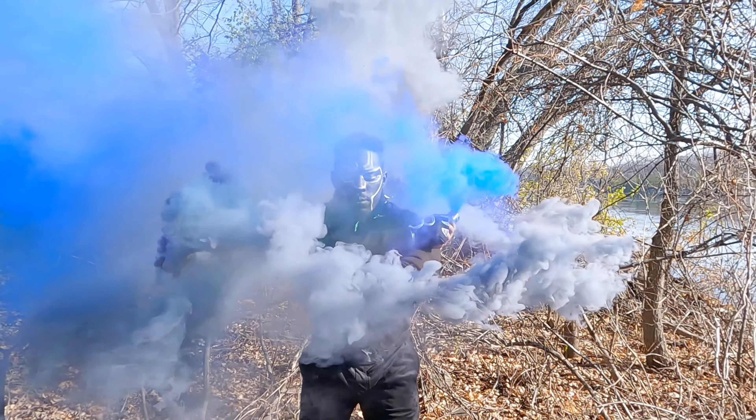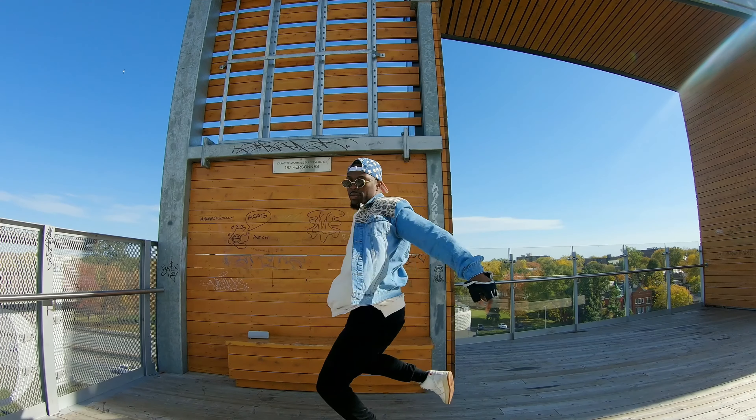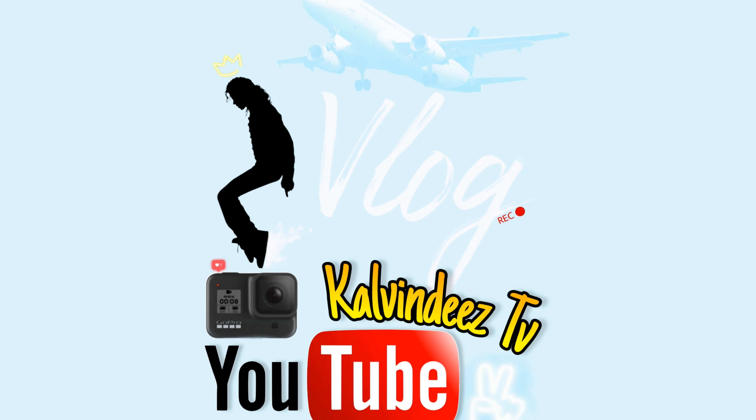Welcome back to my channel. Today I'm making a video about my new anamorphic lens for my GoPro Hero 9. It's a new product from the company Skyread. I will make a short cinematic video to show the advantages of having that lens. Make sure you guys subscribe to my channel, and thank you for watching.